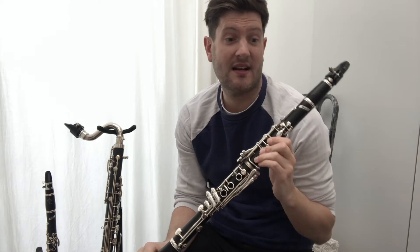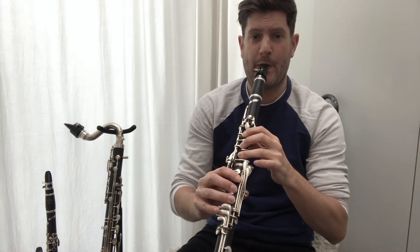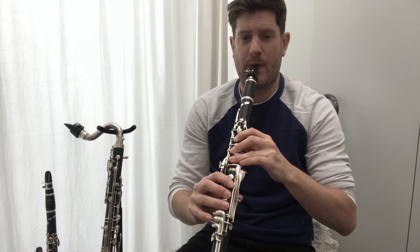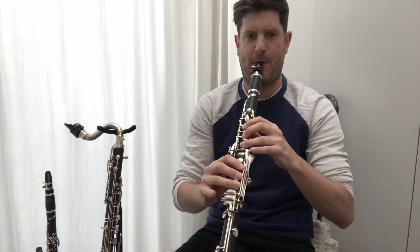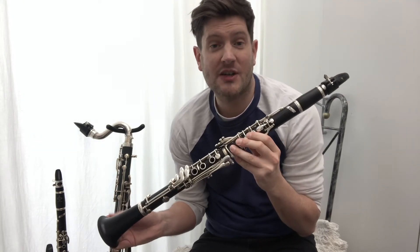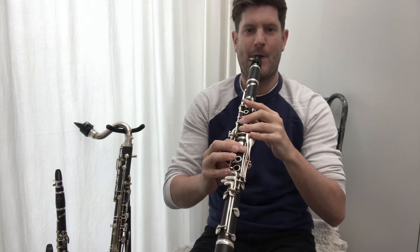On the clarinet you can play quite quietly and really loudly — let me give you a few examples of that. The clarinet also has quite a big range; you can play quite low notes and also high notes, so let me give you a few examples of that, and then a scale from low to high.